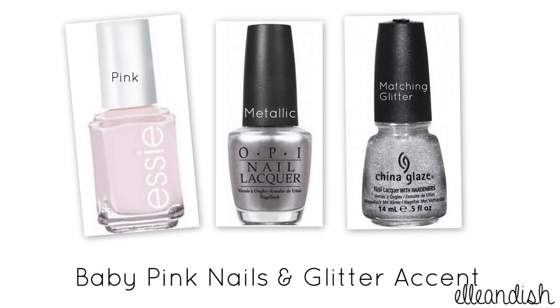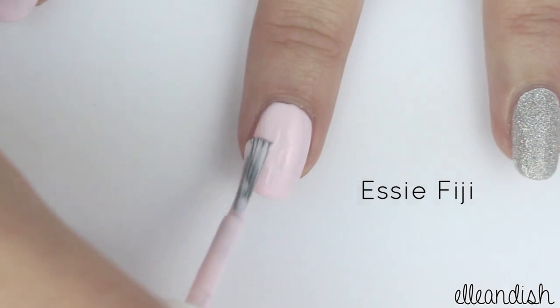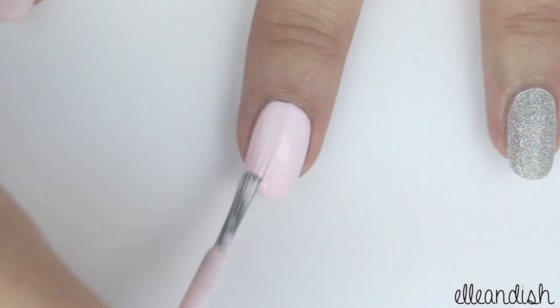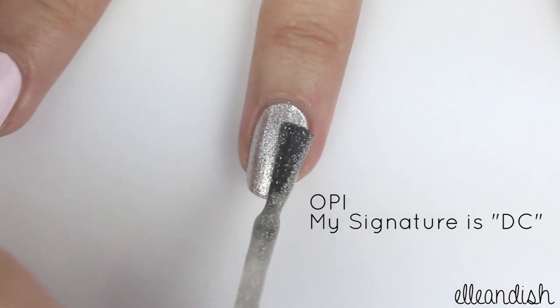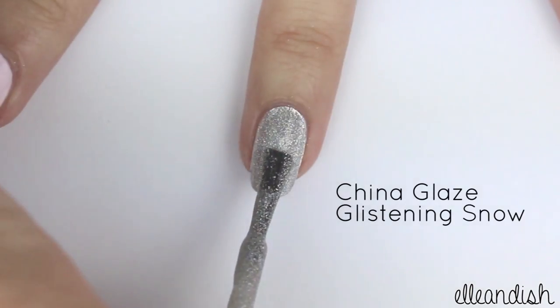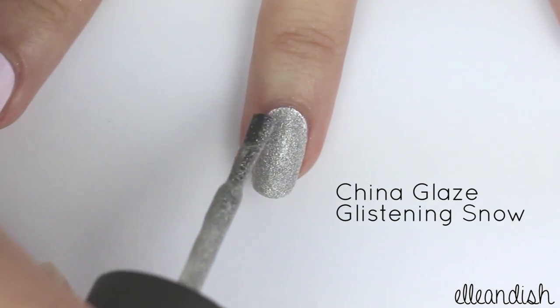For this simple nail polish look, you'll need a light pink nail polish, a metallic polish, and a glitter polish in a matching shade. This look is super easy — just apply a baby pink to all the nails except for the ring finger. Then paint the ring finger in your metallic polish of choice, then layer on your glitter polish. This one has tiny glitter pieces, so it's a little bit difficult to see on camera.